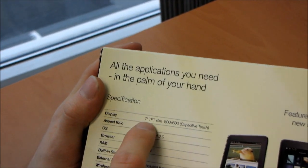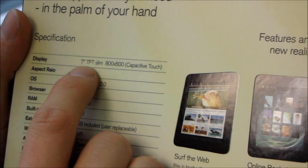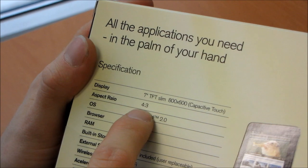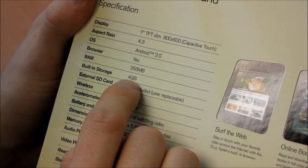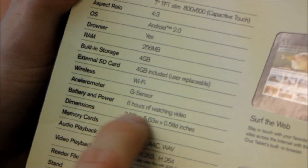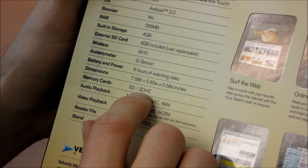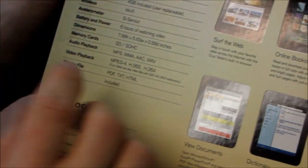Here are the specs. It has a 7-inch slim TFT — basically just an LCD screen — at 800 by 600 capacitive touch. It is a 4:3 aspect ratio, so this is not widescreen. It runs Android 2.0, has a browser, 256 megs of RAM, 4 gigs of built-in storage with a 4 gig external SD card — and you can expand that. It comes with Wi-Fi, a G sensor, and battery life is up to 6 hours of watching video. It has support for SDHC — up to 32 gigs.